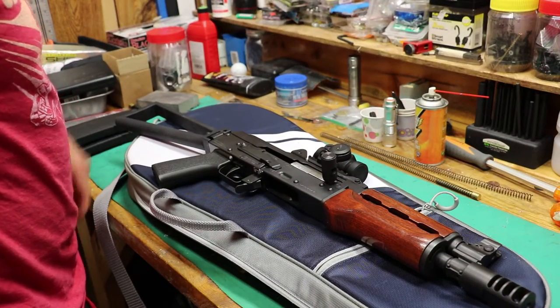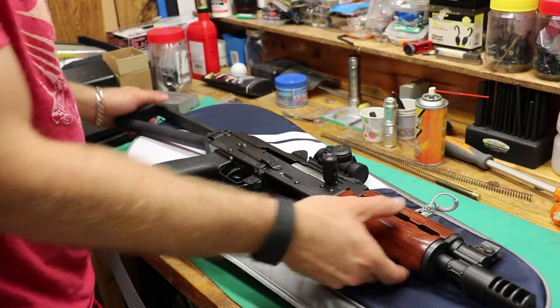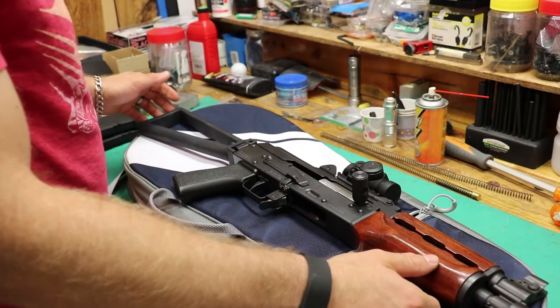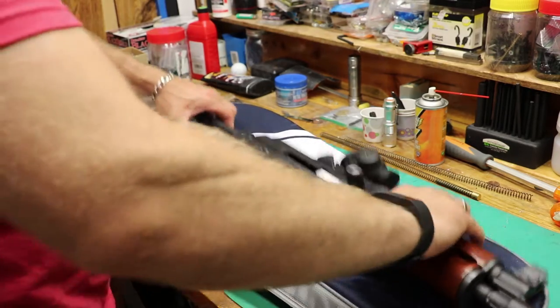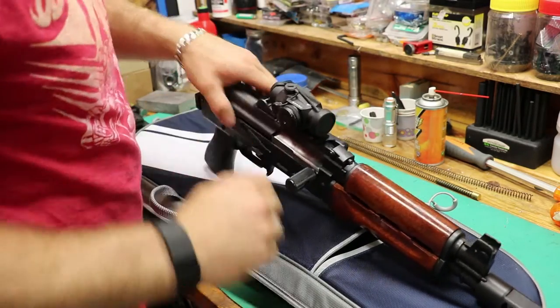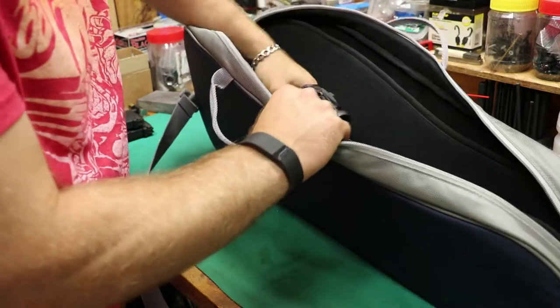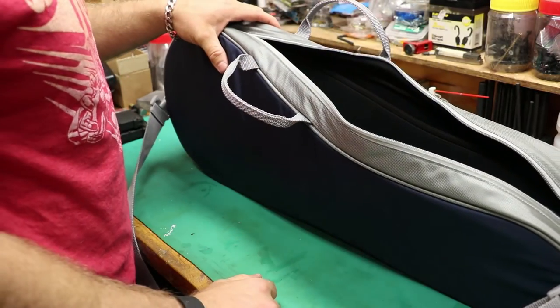One other gun I have that fits in there is my M92 SBR. It won't fit with the stock fully extended, but I've got a folding stock for a reason. Bam — fits right in there, no problem.